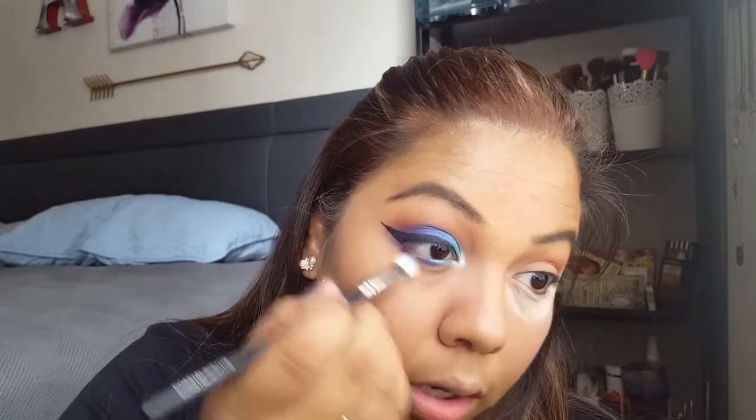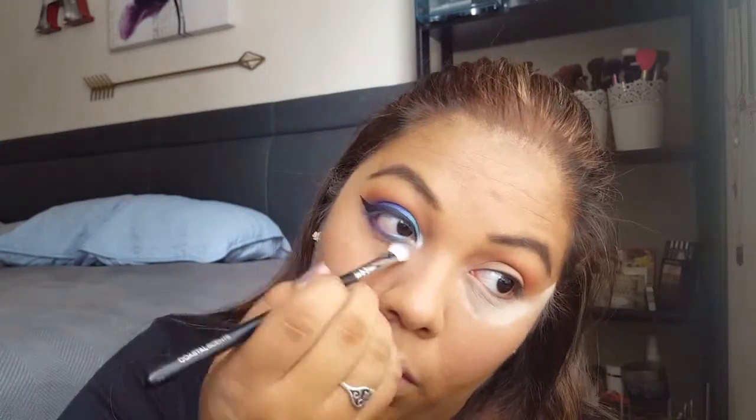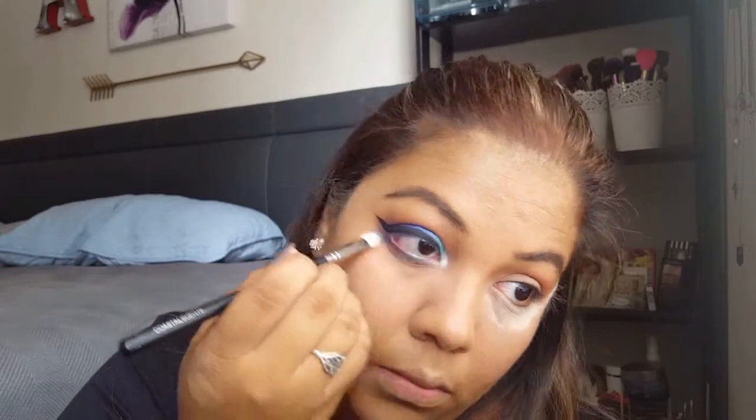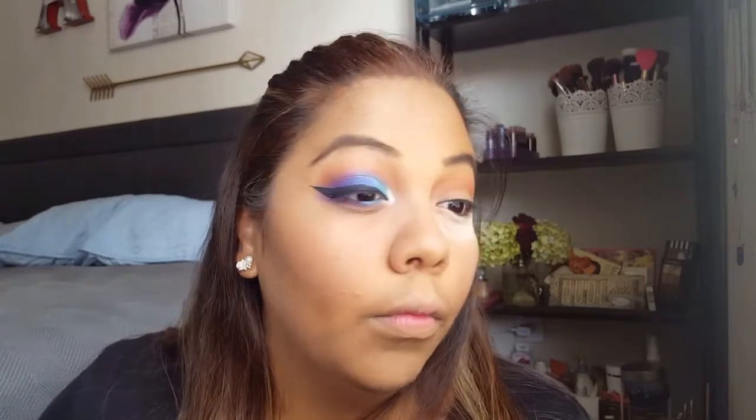Last but not least, I'm going to take that blending brush with nothing on it — not dipping it back in — and just run it along the bottom. Then we're going to put on mascara.